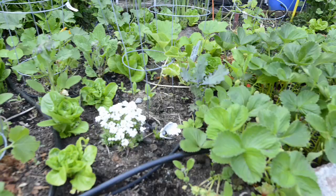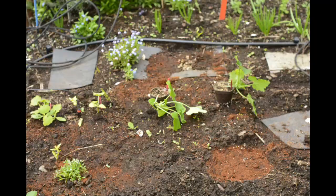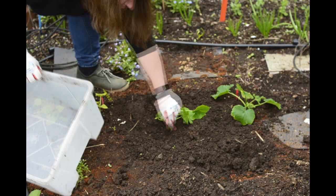Transplanting zucchini can be a little bit tricky. Plants in the squash family don't really like to have their roots disturbed. But if you're careful and mix in a little bone meal and peat moss into the planting hole, you can minimize the transplant shock.